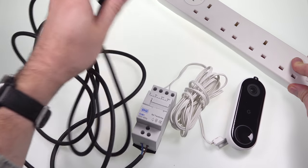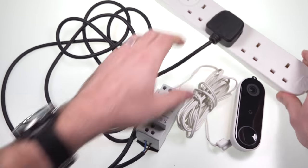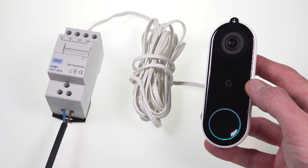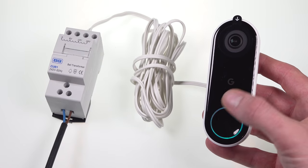With that done, we can connect to the mains power and the Nest Hello boots up just fine. You can then skip through most of the setup process in the Nest app after you've scanned the QR code on the back, as it guides you through integrating into an existing hardwired setup with a chime. But if there's no chime then there's nothing to set up and it's just a very simple wiring like you see here.